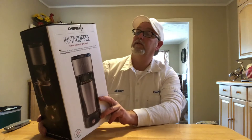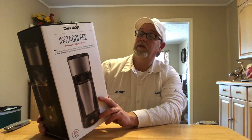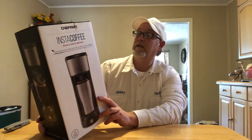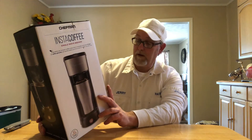Fast brewing — 30 seconds from button to brew. Simple one-touch operation. Reusable coffee filter included. Self-cleaning feature that removes hard mineral deposits. Fits up to 16-ounce travel mugs. Uses K-Cup pods or coffee grounds.